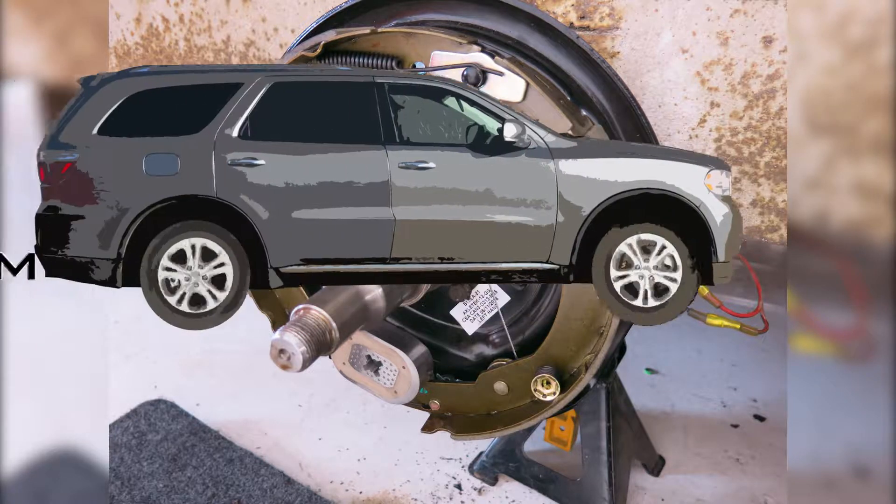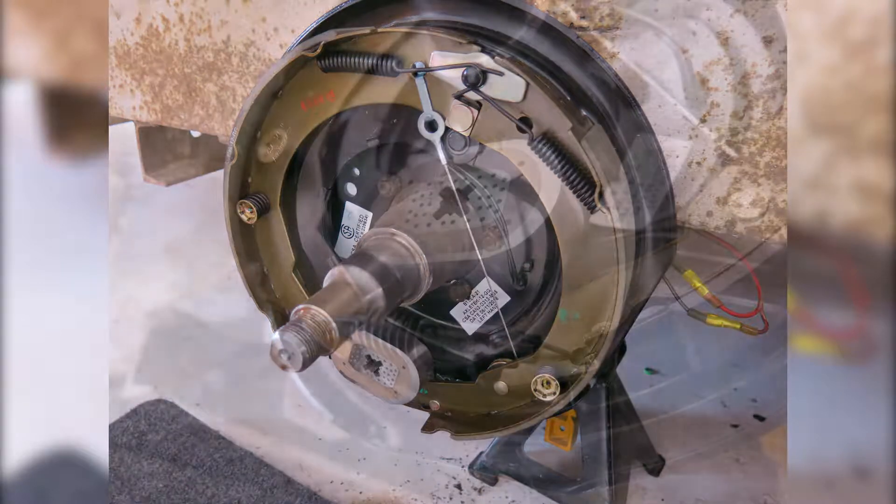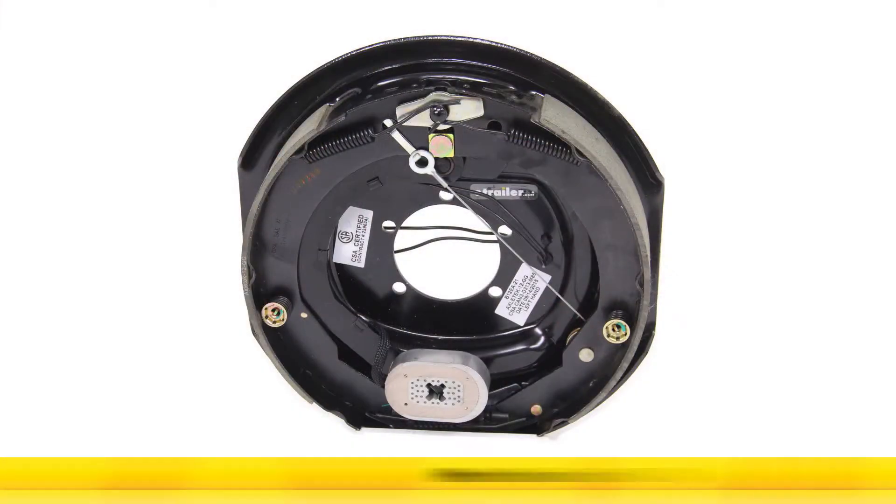Today in our trailer, we'll be installing the E-Trailer Axle Technology Electric Trailer Brake Assembly. It's self-adjusting for the left-hand side for 5,200 to 7,000-pound axles. It's part number AKEBRK-7L-SA.